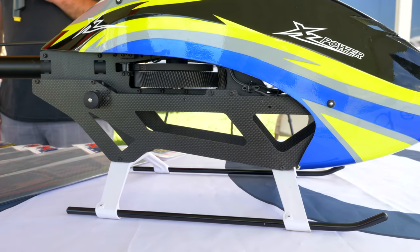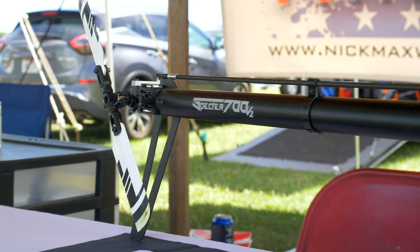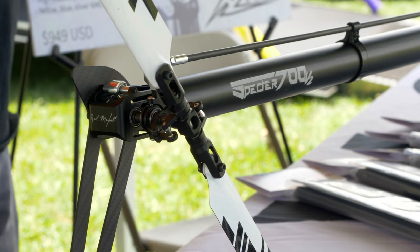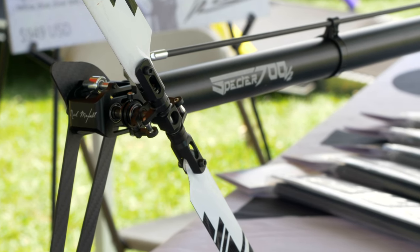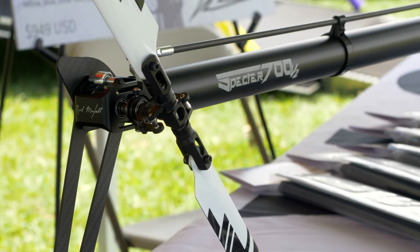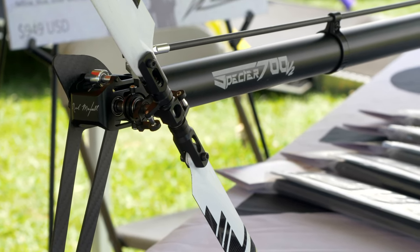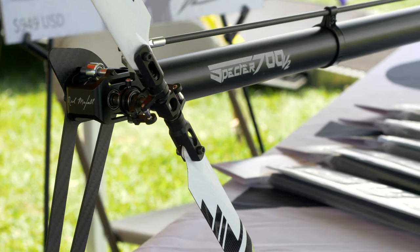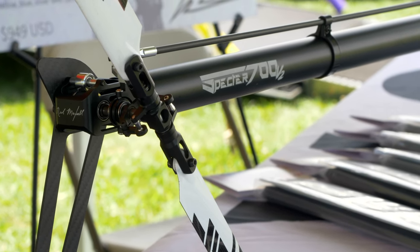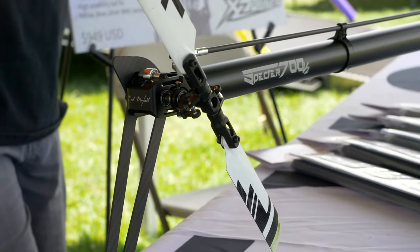On the tail rotor, it comes with the same 21 tooth as the Spectre V2. Some changes that have been made are in the tail shaft — the tail hub is now a conical joint, so the parts are tapered. By doing that, it keeps the tail concentric, so as you build it, you never have to worry about something being out of round or not running true. For guys that run really high head speeds or big tail blades, it'll be quite a bit smoother.